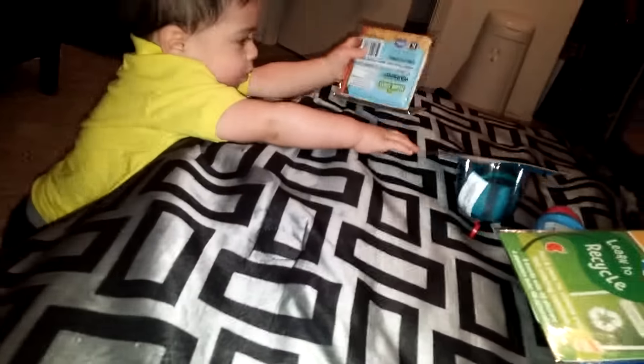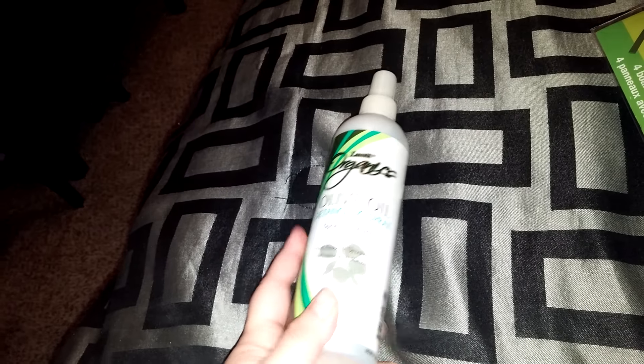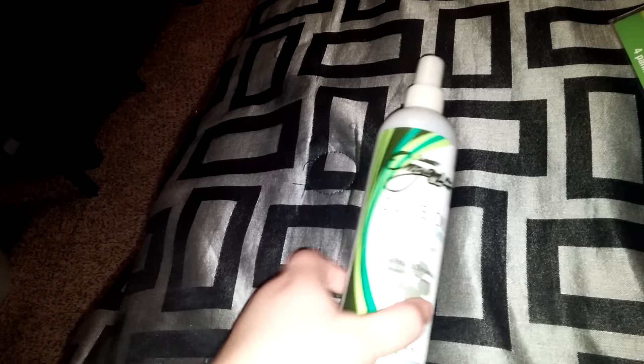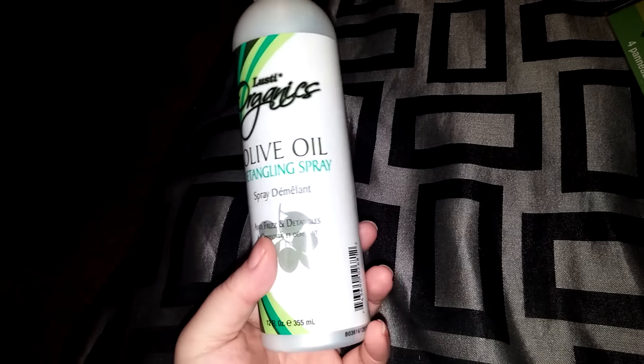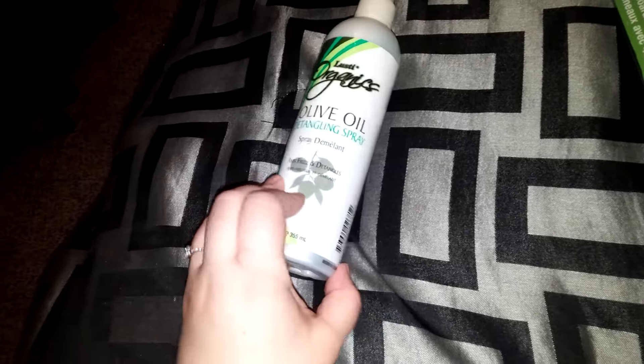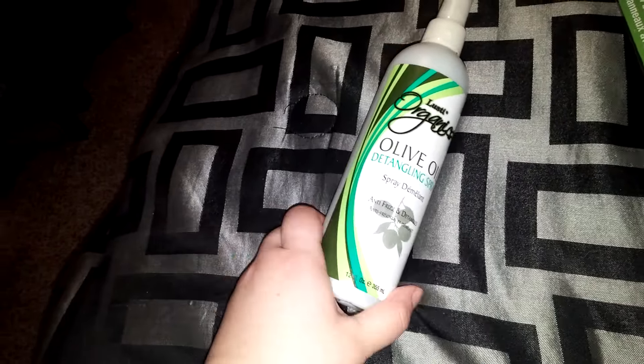And then something else new for the first time is the organics. I got the hair olive oil spray — antifrizz and detangler. It's a pretty large bottle, 12 fluid ounces. They had all different ones of the organic line. I will have to let you guys know and see if I can add that to my favorites.